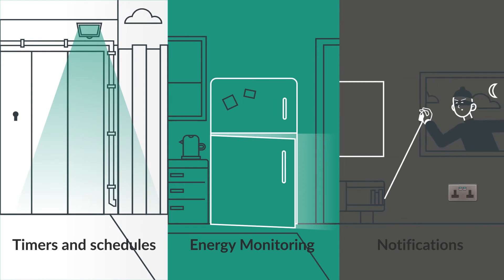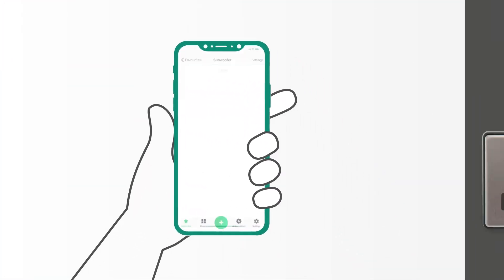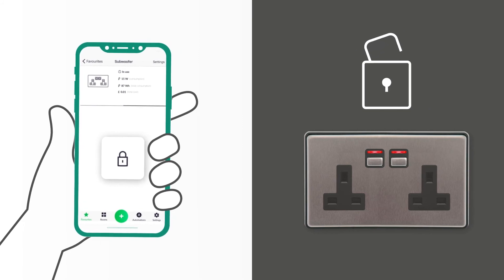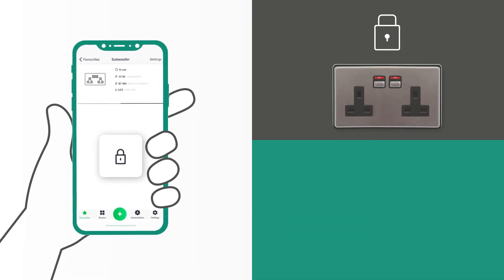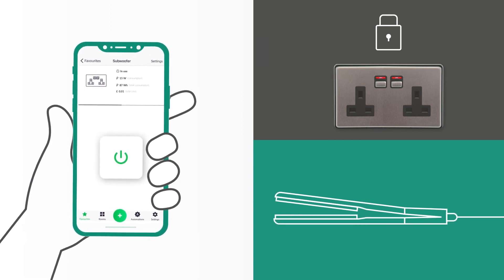Our sockets also come with energy monitoring, which means you can identify any particularly energy-hungry appliances. You can also get notifications if one of your appliances is pulling more power than normal in case of a fault. You can even make sure your hair straighteners have been turned off after leaving the house, with a notification sent straight to your phone if the straighteners have been left on for too long.